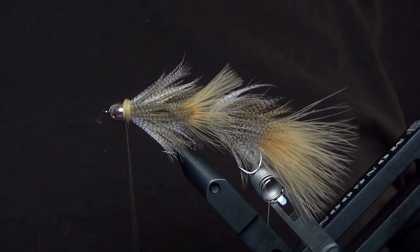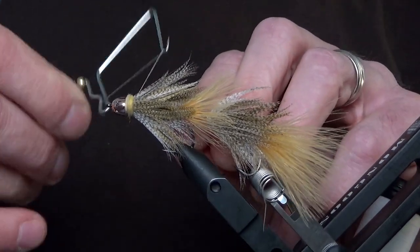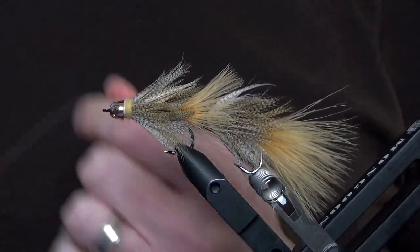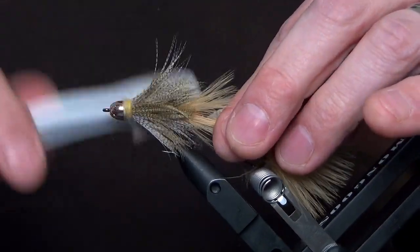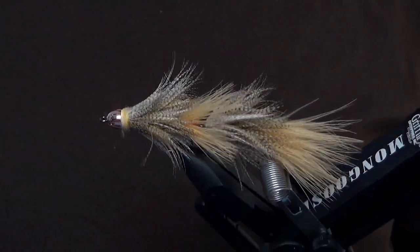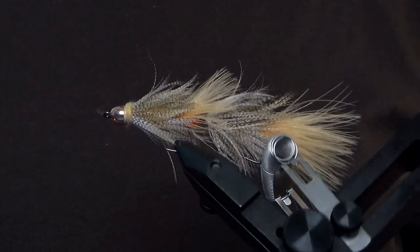Be sure to find the companion article for the Full Pint and his little brother the Half Pint streamer at troutbitten.com — there's a link in the description below. And if you like this video, you can help out Trout Bitten by hitting the subscribe button. Fish the Full Pint streamer with confidence — I promise it catches trout. Thank you!